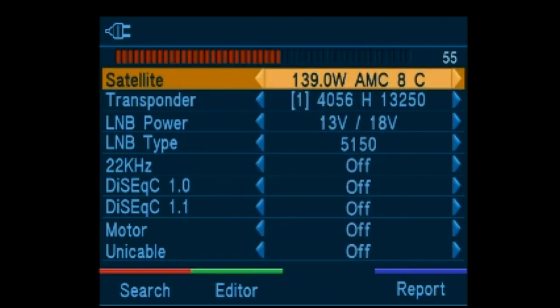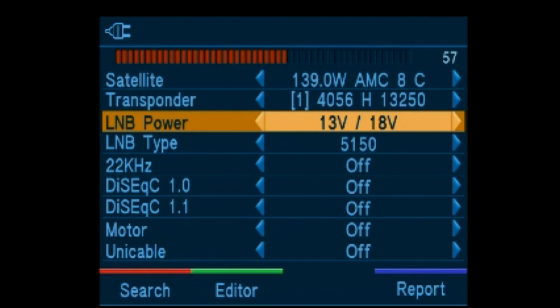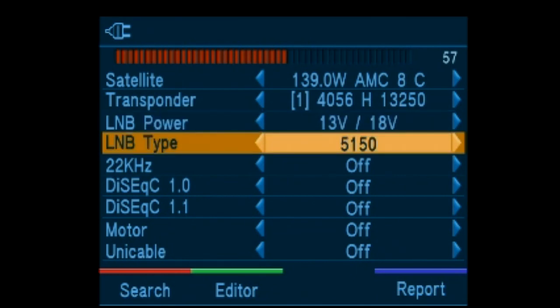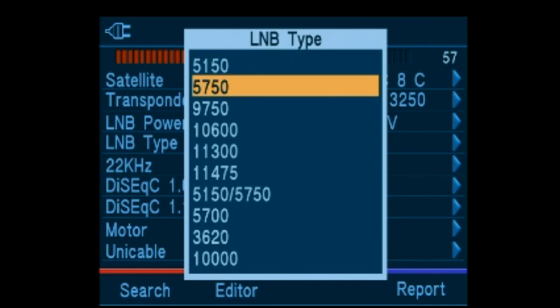An American/North American data set is preloaded upon request, or an international one. Transponders are preloaded and the LNB power can be set to either fixed or automatic switching. The LNB LO frequency contains most frequently used settings.